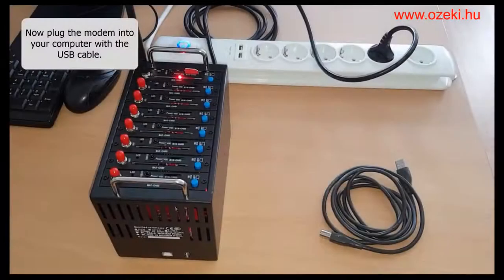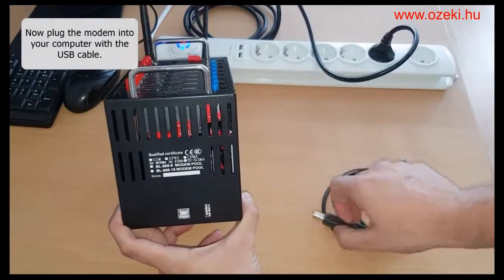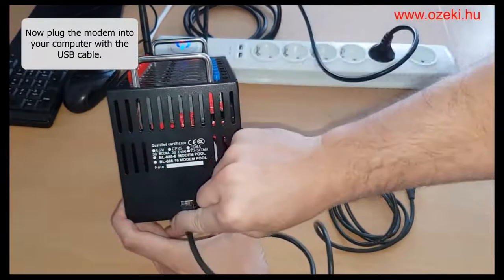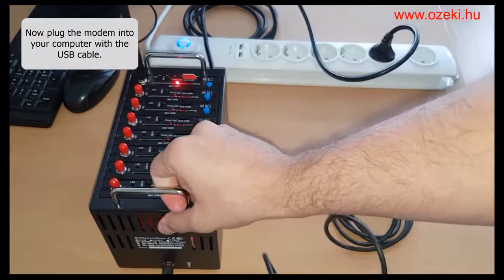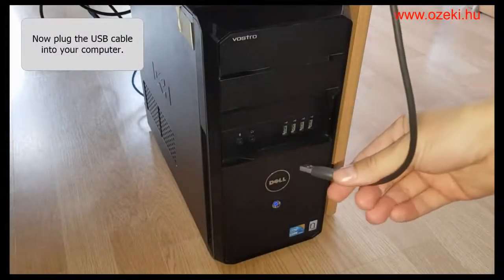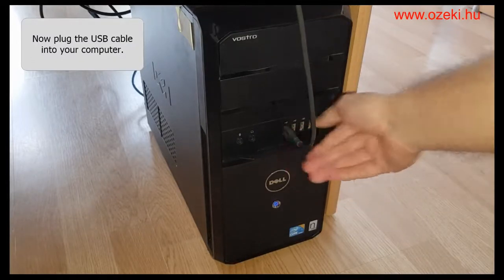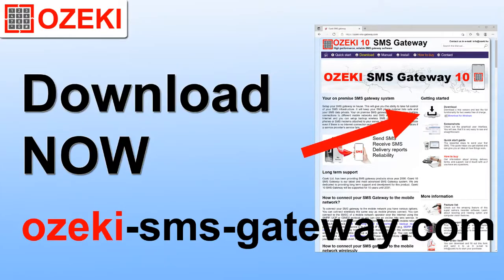Connect the modem to your computer with the USB cable. Now that you have connected your 8-port GSM modem pool successfully, it is ready to be configured in Ozeki SMS gateway.